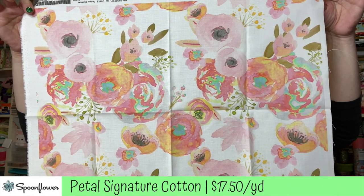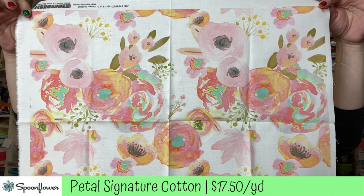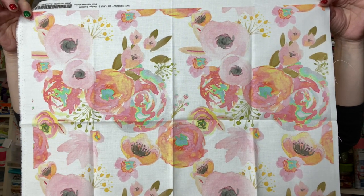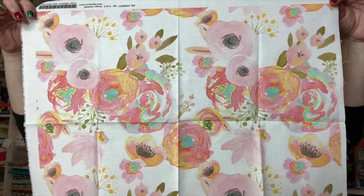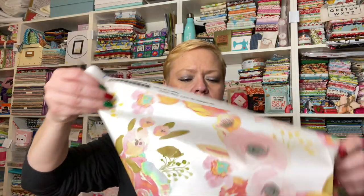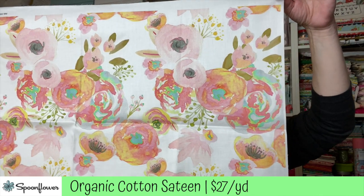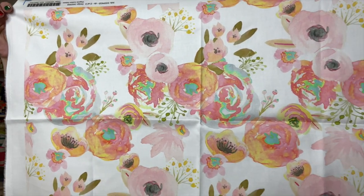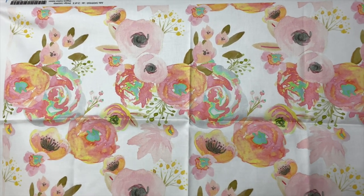You should also look at the color saturation on the fabric itself, as colors may be slightly different depending on which fabric you choose. The second sample is their petal signature cotton. The third one is organic cotton sateen. It did print a bit differently and came out as a larger piece, though I ordered a fat quarter of each — I'm not sure what determines that.